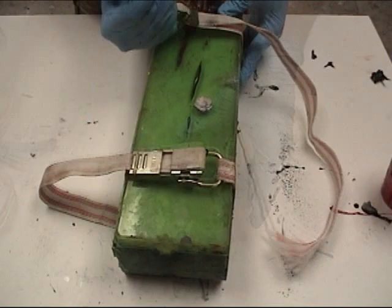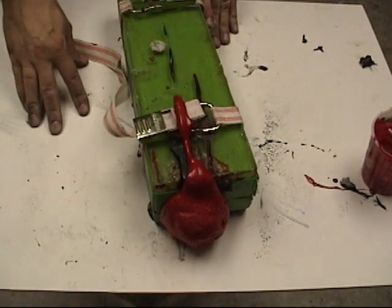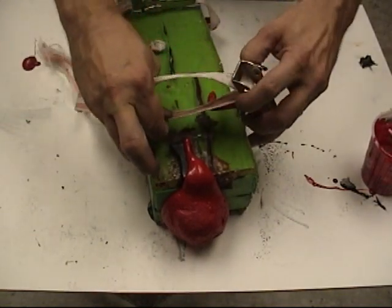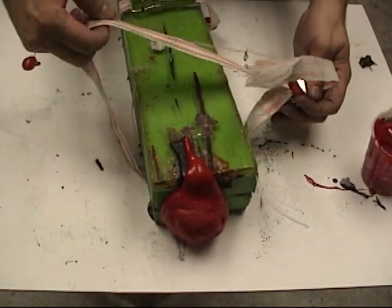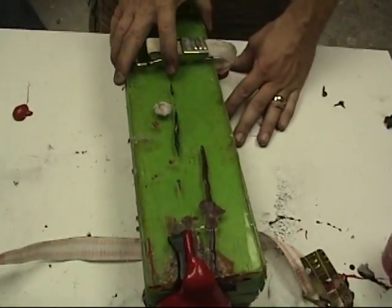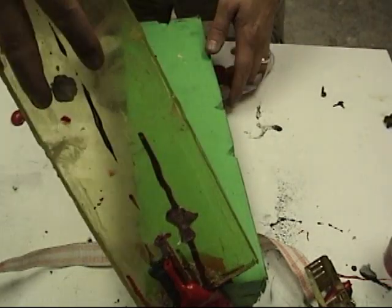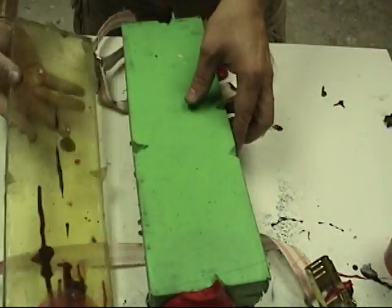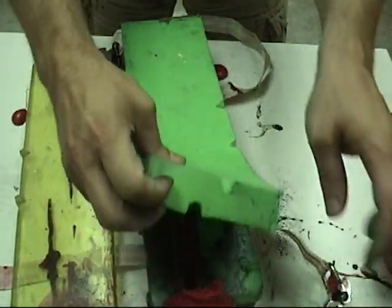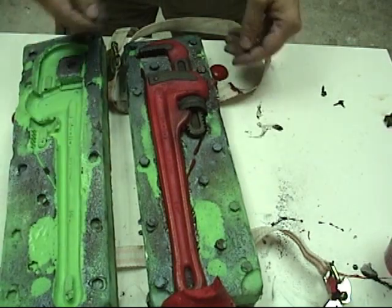We've got to move fast because this foam cures quickly. You've got about 35 to 45 seconds to get the mold clamped up and closed before it really starts to foam and react. For this particular mold, we're creating a little bit of compression, which helps with the skin thickness on the surface. We waited about 30 minutes to demold. On a hot day in Texas, you can demold in as little as 20 minutes, but give it a good 30 to 40 minutes to avoid any distortions in your foam.